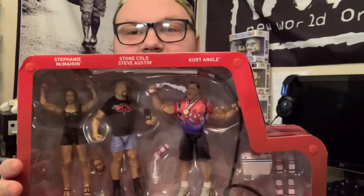So if you grew up in the Attitude Era or have love for the Attitude Era, you will love this set of figures. I finally got the Kurt Angle Milkomania set. Holy crap.